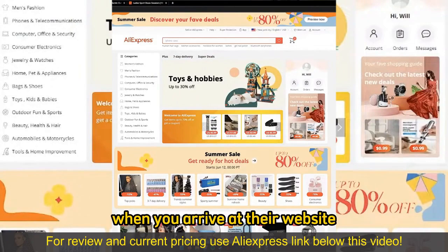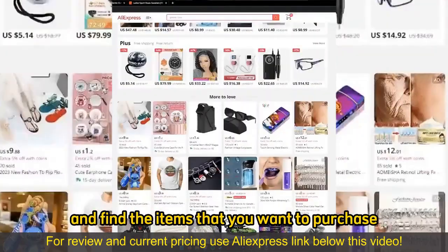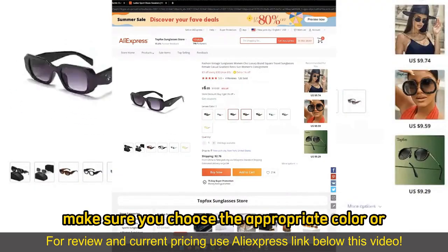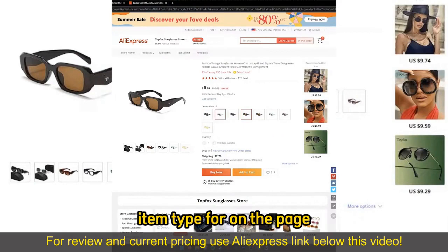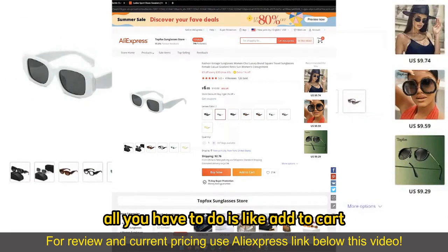When you arrive at their website or you open up the mobile app, you can browse through all the options, all the categories, and find the items that you want to purchase. After you find the items, on the item page, make sure you choose the appropriate color or item type from the page. And if you wish to add a single item, all you have to do is select Add to Cart.